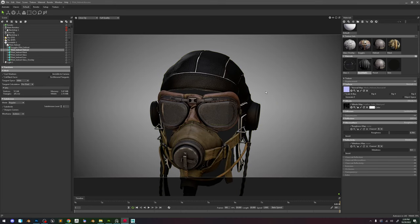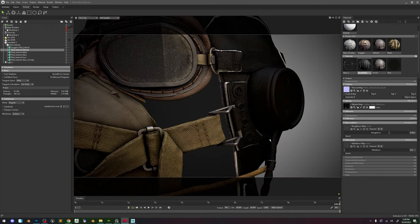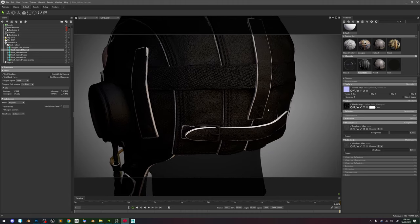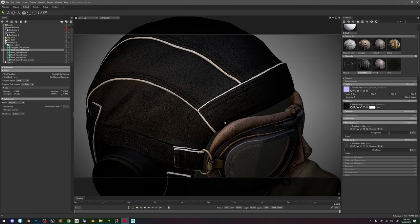Now that is all looking fine, we go back to Maya. Actually I'm going to check one more time. Yeah, we really got everything we need.